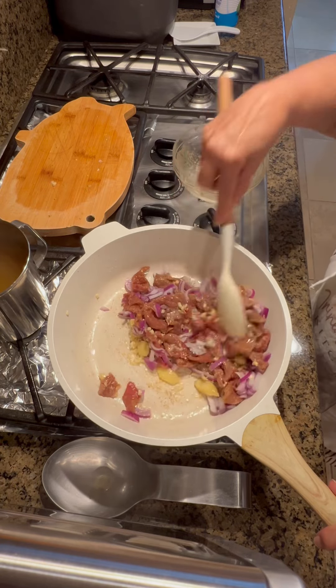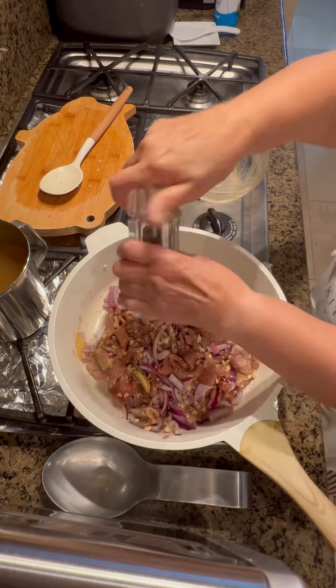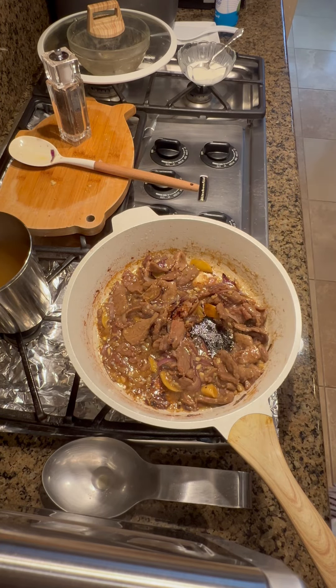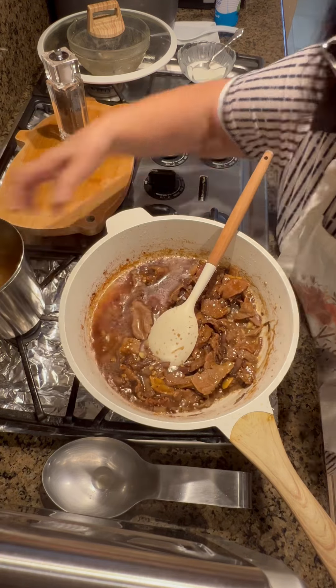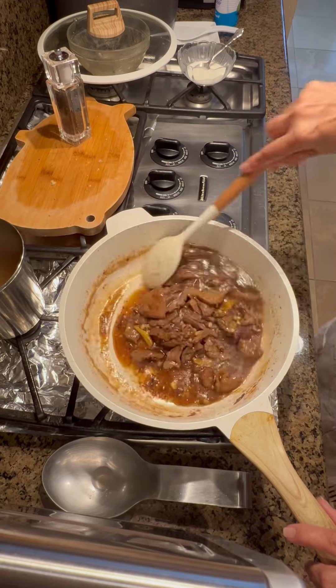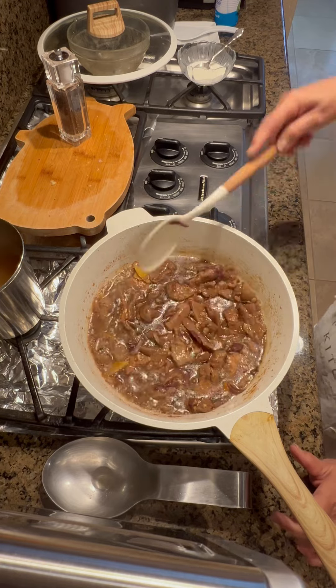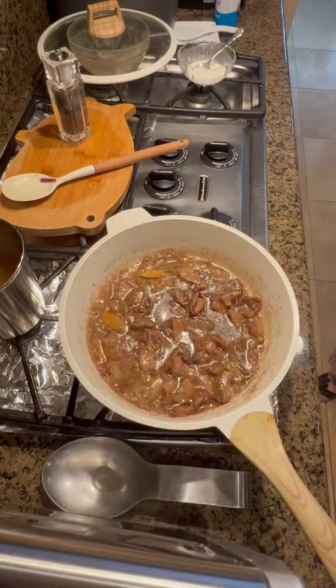Using two cups of the liquid, I added star anise for added flavor and made some slurry to thicken the sauce. After it boiled, I discarded the star anise.